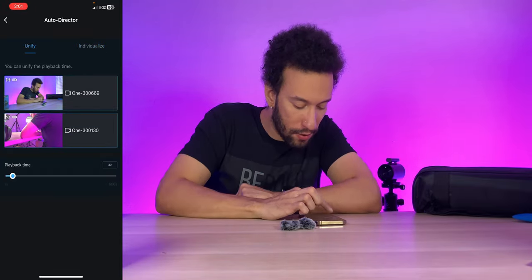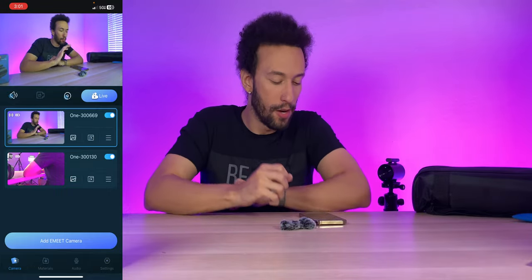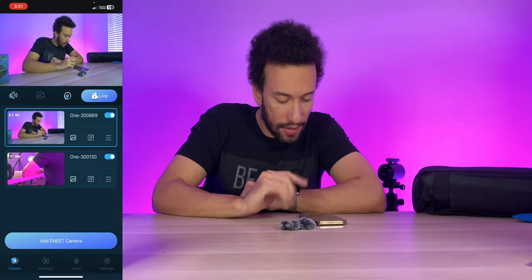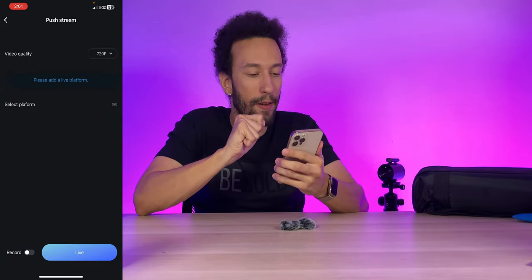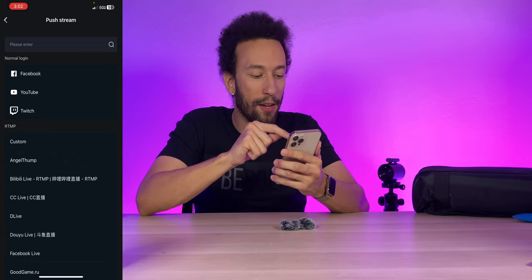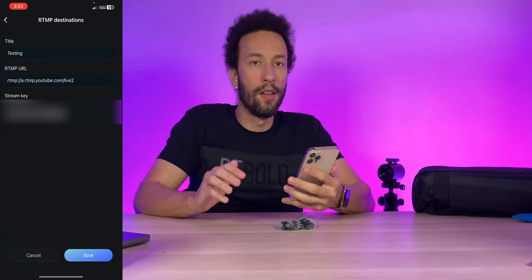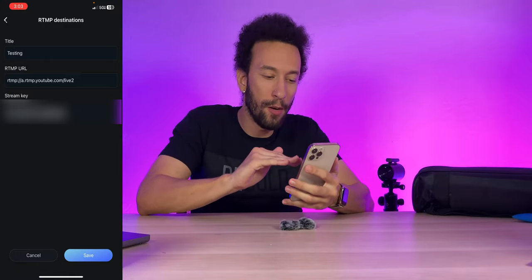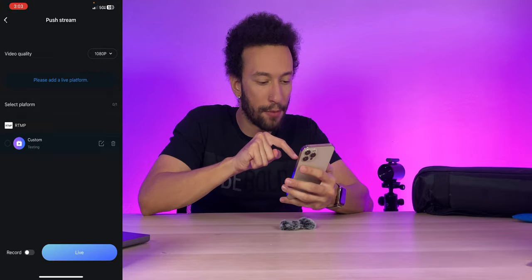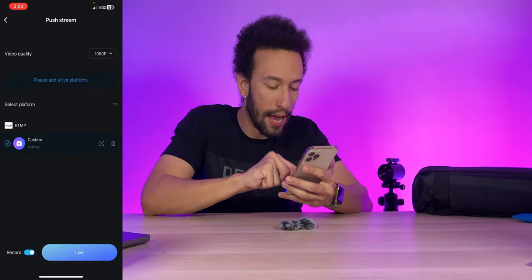It might actually be better to switch manually depending on what you're doing. If you're cooking with dirty hands, set auto director on; if you're just sitting, tap manually on whichever you want. I'll set it back to about 30 seconds and let it run. We can also manually switch while in auto mode. The overall setup process is very simple with two to three seconds of latency. Now let's tap go live. Setting video quality to 1080p, adding a platform — by default Facebook, YouTube, and Twitch are available, plus RTMP and custom options. I entered my RTMP info for YouTube with my stream key, URL, and stream title, then tapped save.